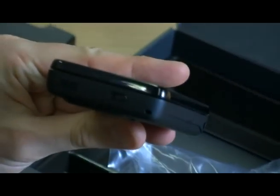On the back here we've got the micro USB port. So that's the phone overall.